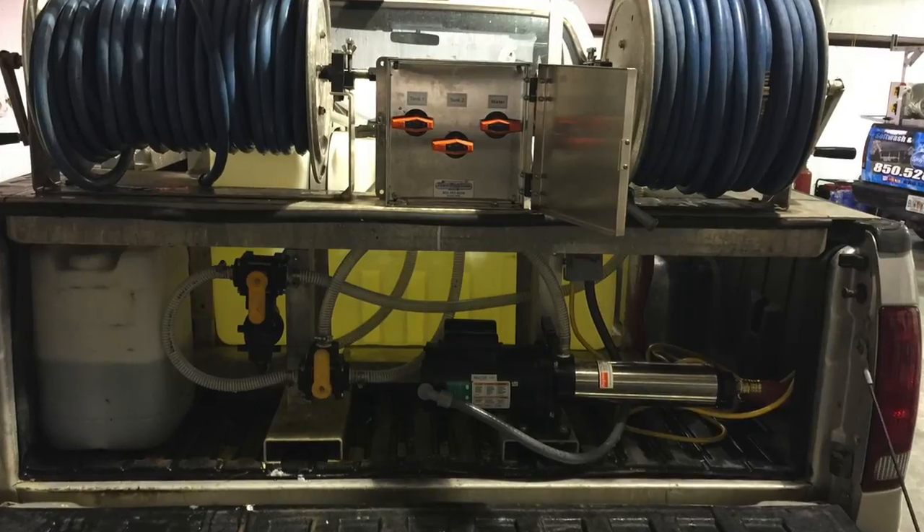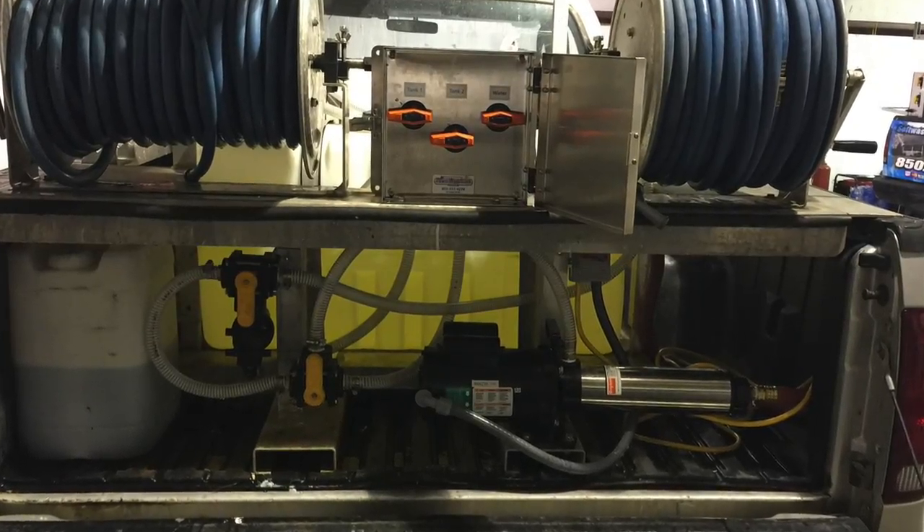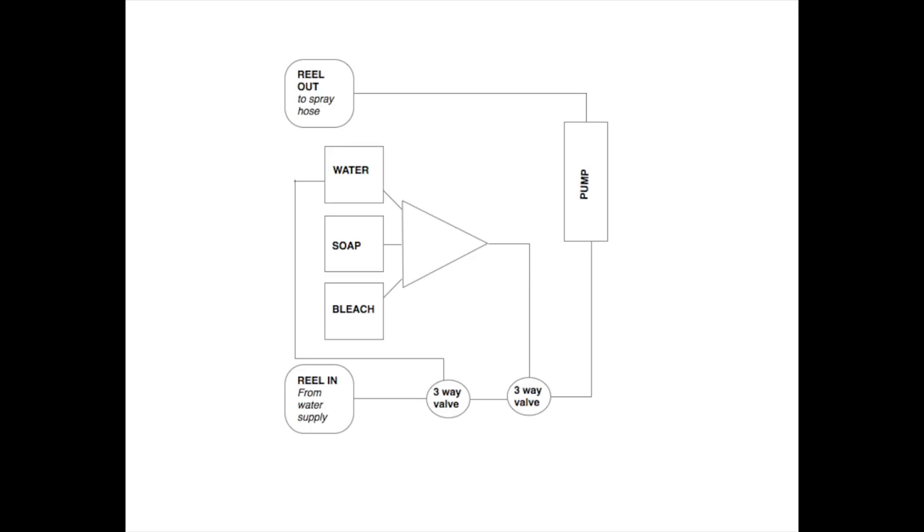We've got some videos of the Proportioner in use, and here comes a basic schematic of how mine is rigged up. The Proportioner is available only from Paul Cassander at the Power Wash store. This is a huge time-saving device — imagine no longer having to make a soft wash mix.